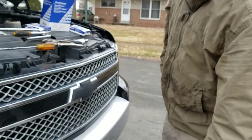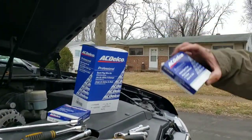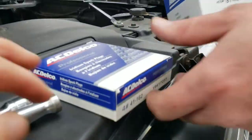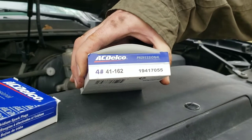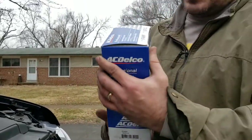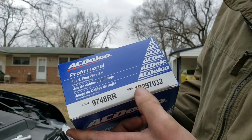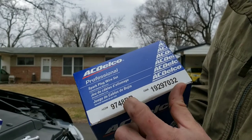You are definitely going to change spark plugs and you're going to want to do the wires. I'm going with the AC Delco Professional Iridium Spark Plugs, which is factory. And the AC Delco Professional Spark Firewire set, which is supposed to be number 41-162. The part numbers are 9748RR, or GM number 19297032. That's the AC Delco number.